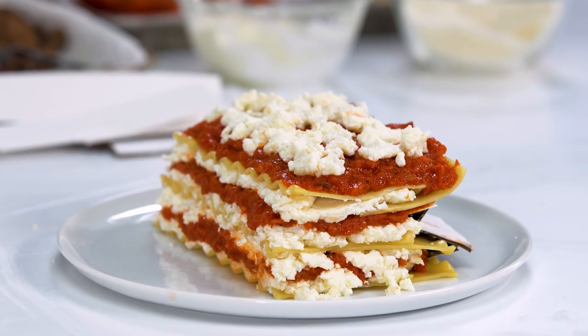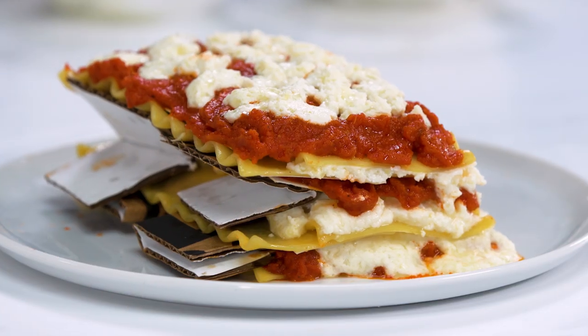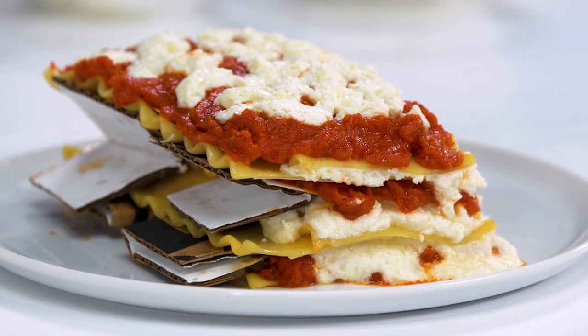Alright the lasagna is built so now I'm gonna take it and put it in the microwave for about 30 seconds just to get the cheese a little melty and make it look like it's been cooked. We're back from the microwave and it definitely got melty around the edges which I really like. It makes it look like I just scooped it out of the pan, put it on the plate and the cheese is oozing out.